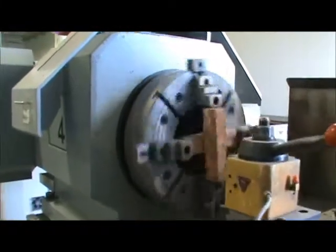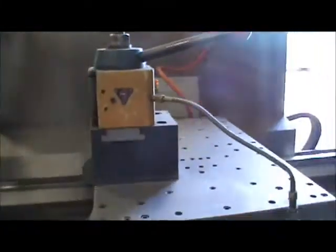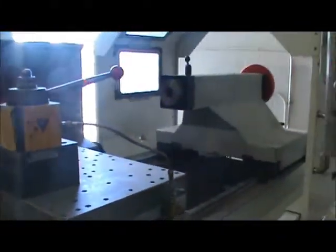We're running the spindle right now at 50 RPM, just cycling the axes. It does have the tailstock.